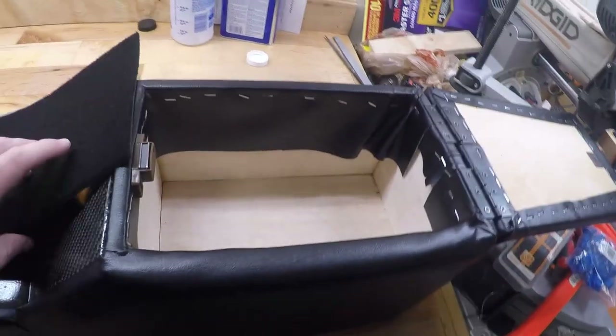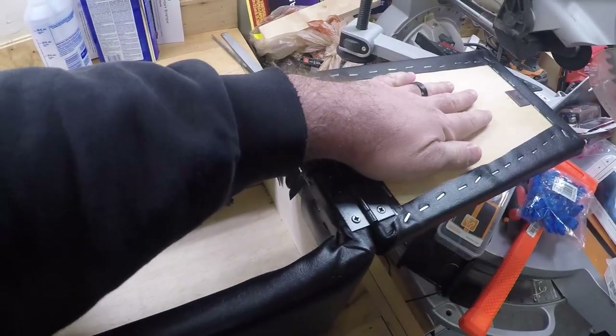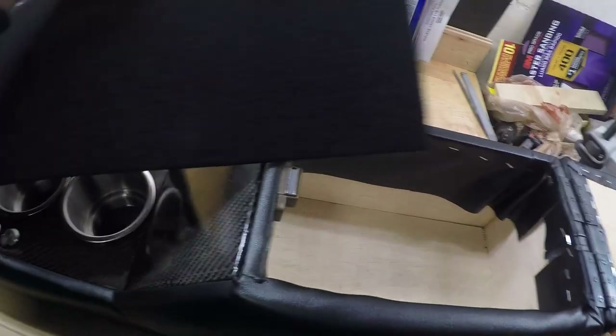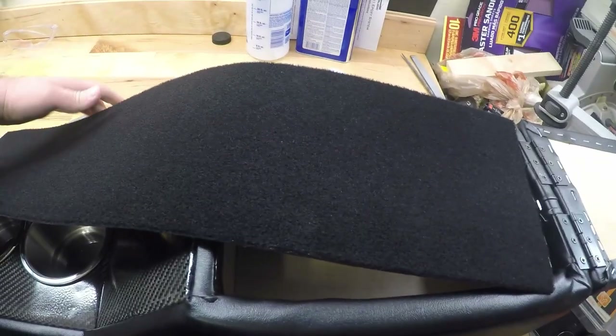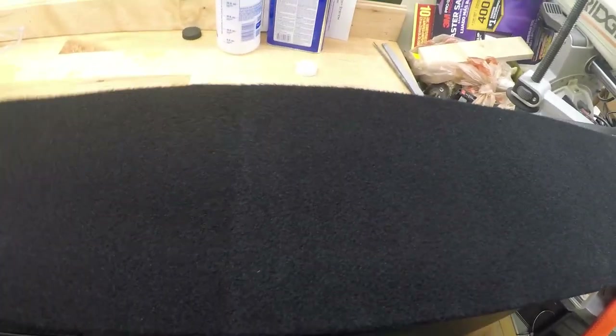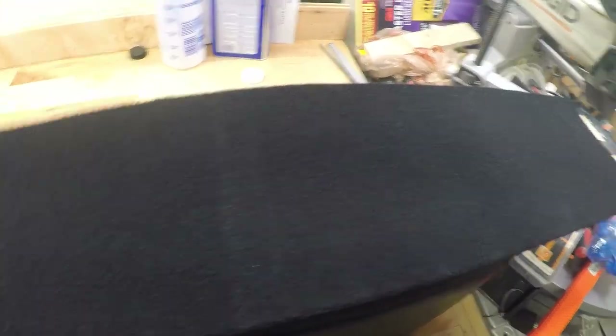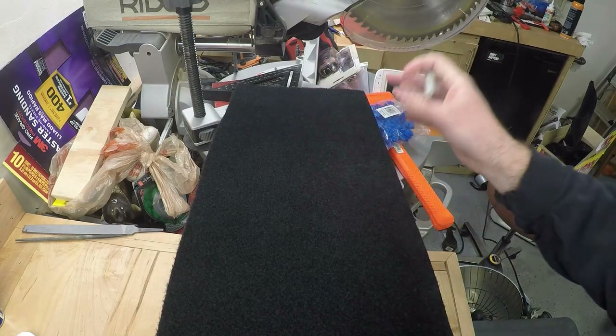We're going to be lining the inside of this and covering this part up right here. I went ahead and picked up some carpet from my local big box store — I'd say this should look okay in here. Hopefully I can cut it out and have it look somewhat decent, so we'll get cutting and see what we can do with this.